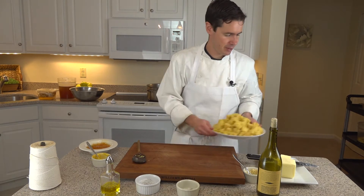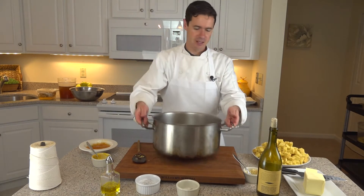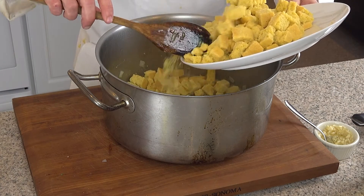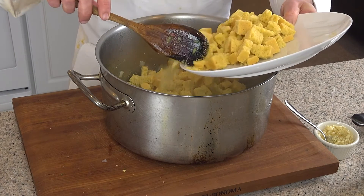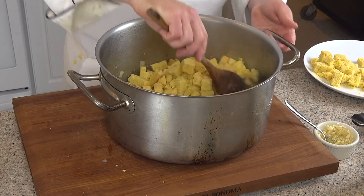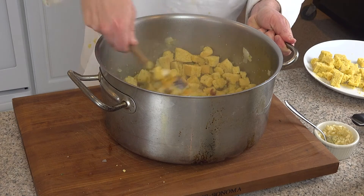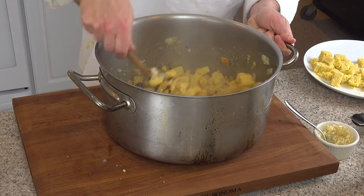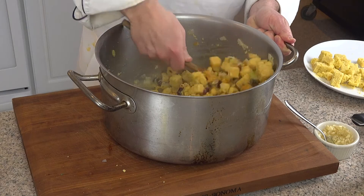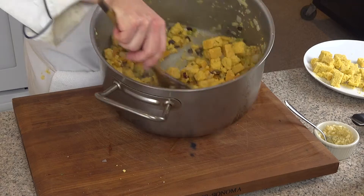I'll do it right over here so you can see. We do have some stock on the side that we can add to get the right texture for stuffing the pork. You want something that's not too loose, but enough that it can form together. You also want to keep some of the integrity of the cubes of cornbread. As we mix this together, you can see the cornbread is absorbing all the wet ingredients.